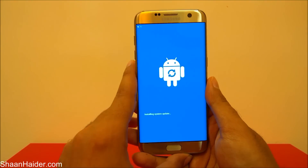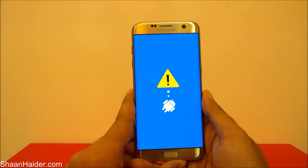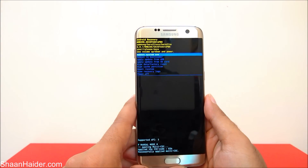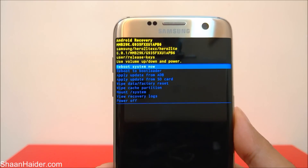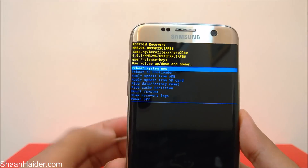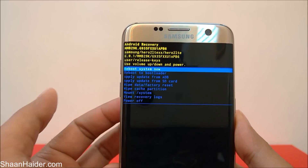Now I can remove my fingers from the keys. It will show something like 'Installing system updates' — just wait. And here we go: this is the recovery mode. You can see we have lots of options and one of them is 'Wipe data / Factory reset,' which is the option we are looking for.